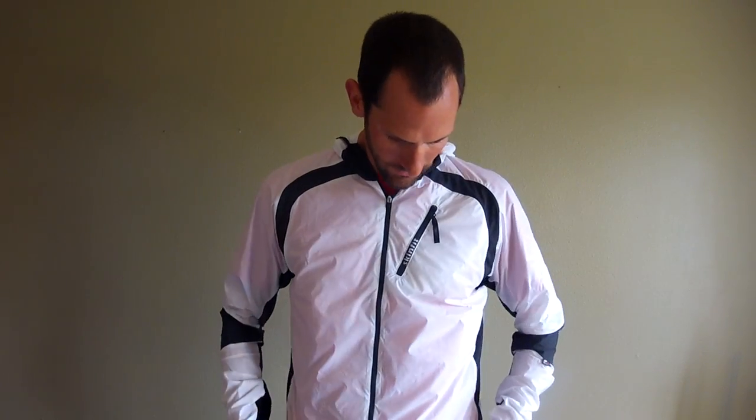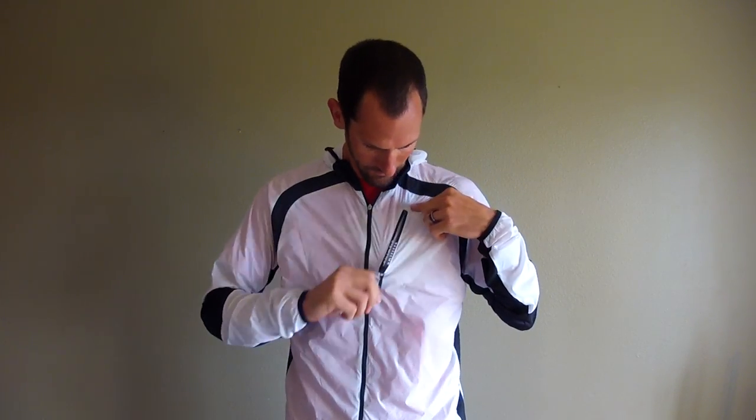The last feature is definitely the chest pocket, which you've already seen from putting the jacket into it. It's a nice size — it fits just about anything you're going to need quick access to: bars, phone, gels, ID, whatever you're going to need out on the run, on the trails, or in the mountains wherever you're taking the jacket.